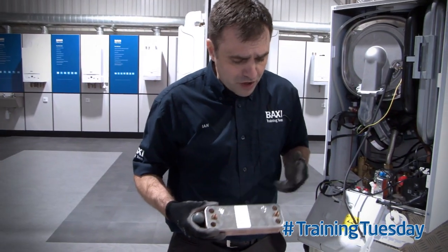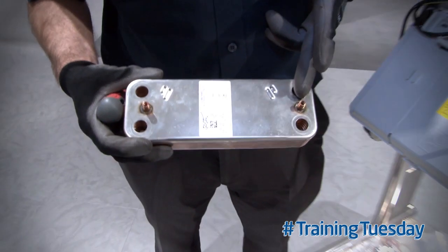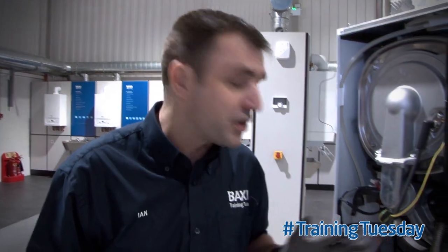Once the plate-to-plate is out, you'll notice that the screws are not in the same place. This one is in line with the two holes in the centre, this one is slightly offset. This removes the possibility of it being replaced in the wrong position when you're putting it back in.